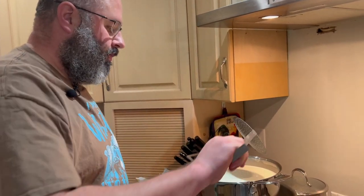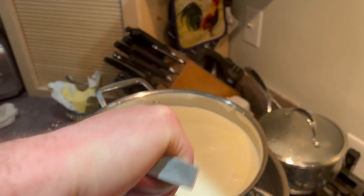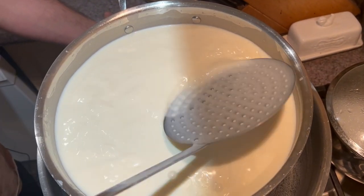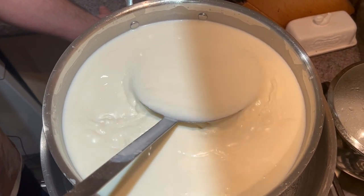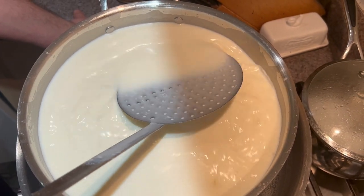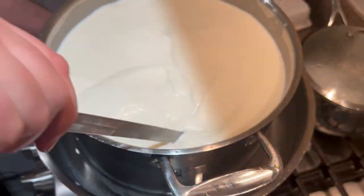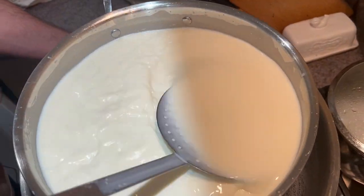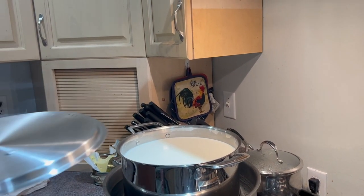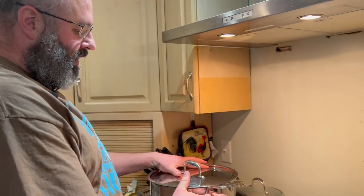After only 10 minutes, we're going to mix the culture into the milk with 20 up-and-down stirs, and then we're going to let this ripen for 45 minutes. The stirring ensures that the product is mixed throughout the entire milk. The lid goes on to keep the heat in there.